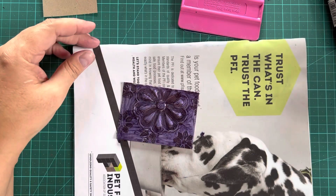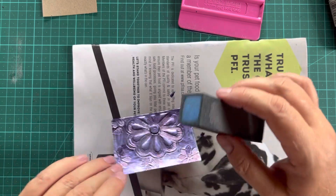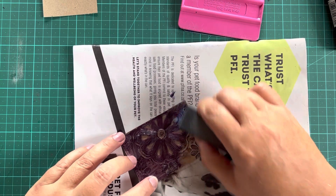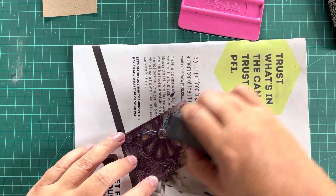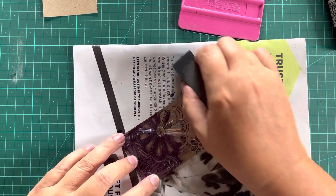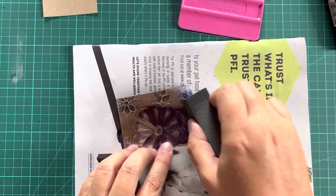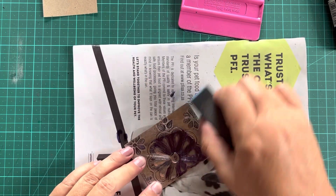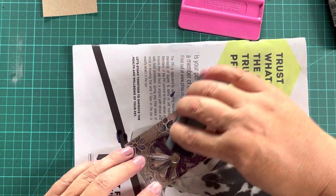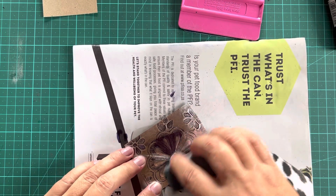Now we're going to buff it. Please remember you've got high relief, you've got raised areas — you do not want to squish them, so work very carefully, very lightly. I am working extremely lightly because I don't want to squish my raised areas using my buff, and I hope you can see it — it's really lovely.